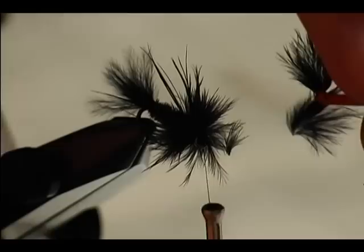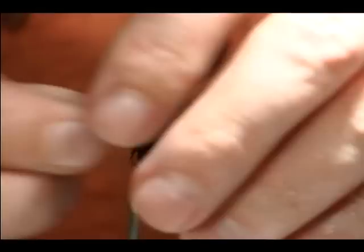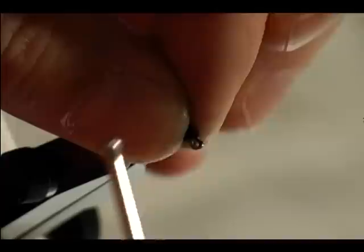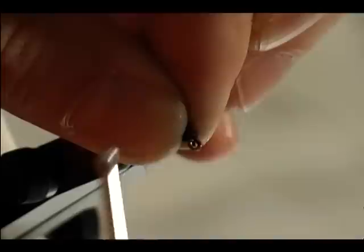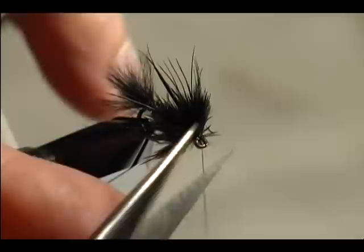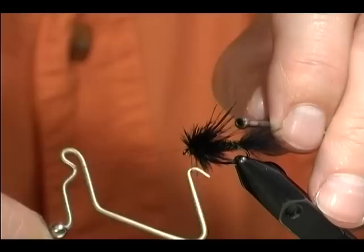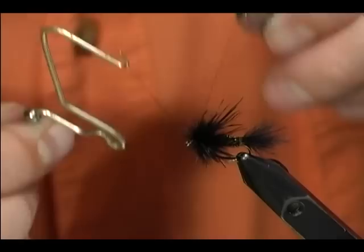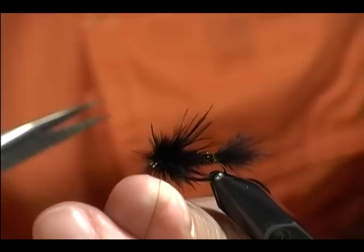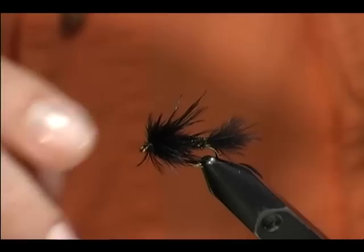Once we get the fly to this point, any of the stray fibers that we have we're going to pull back. We're going to finish off with a nice head. Give it a little bit of a haircut there. Take our whip finish, starting at the back of the head. One Peacock Sparrow.